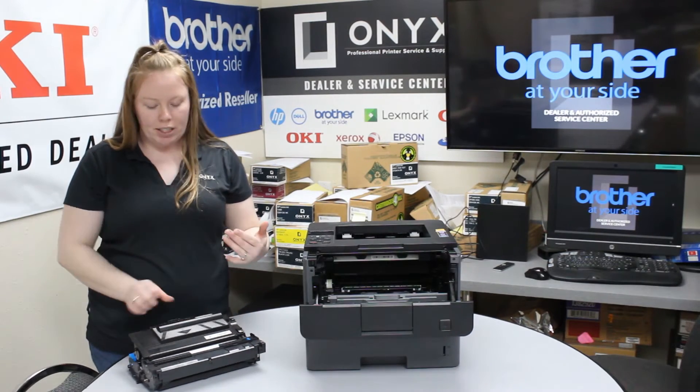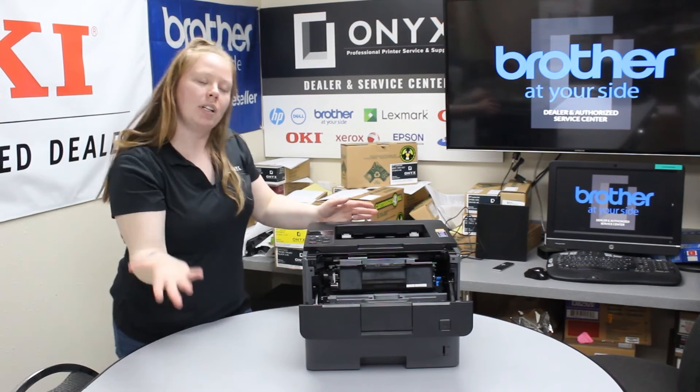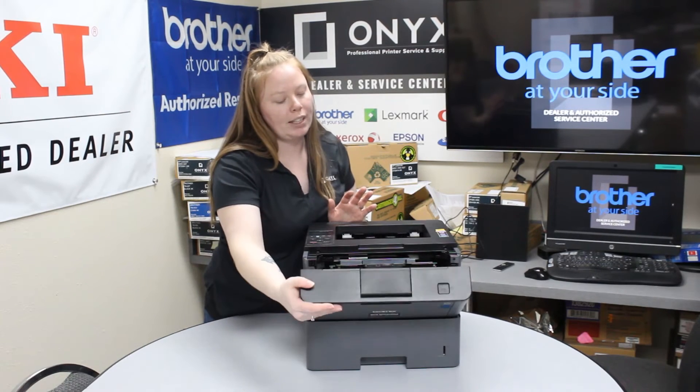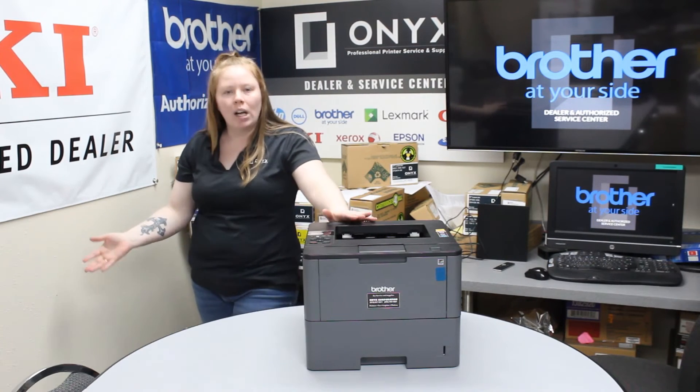Once you hear it click you know it's installed correctly. Insert it in your printer — yet again, once you hear it click you know it's installed correctly. Then you want to shut your front hatch and you should be good to go.